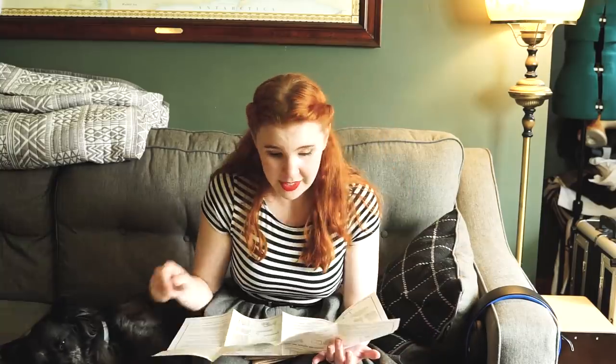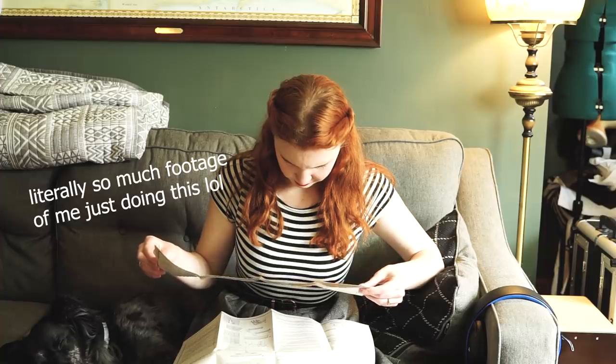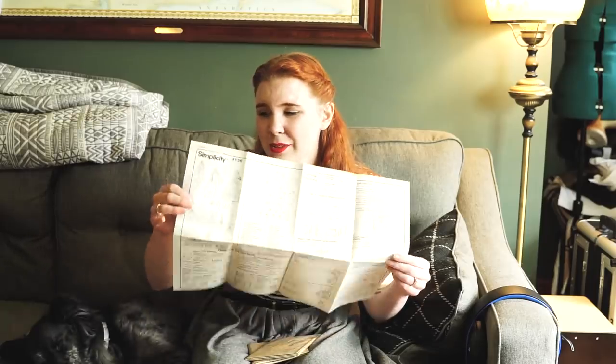I have no idea what this means. This is not simplicity — I am confused! What does stay stitching mean? Stitching placed along a bias or curved seam to prevent the fabric of a garment from stretching while the garment is being made. Now granted, this is only my second time sewing from a pattern. It seems like the pattern I used from the 1940s was easier to understand than this one. But then again, I was pretty overwhelmed in that project before I actually started laying everything out and cutting out all the pattern pieces I needed.